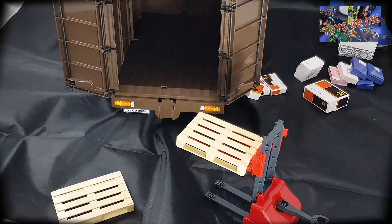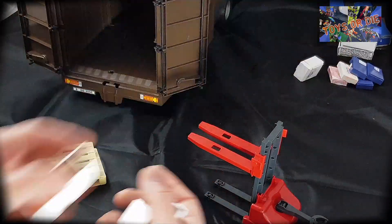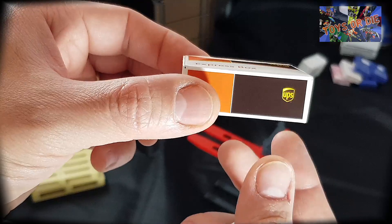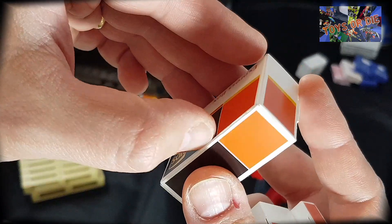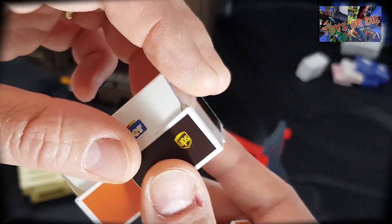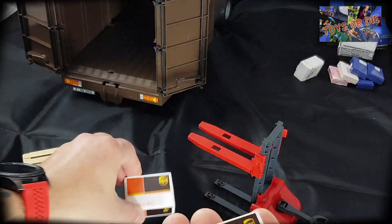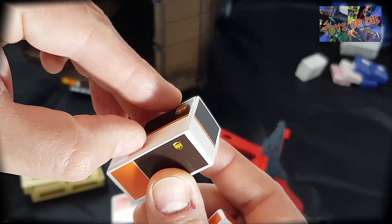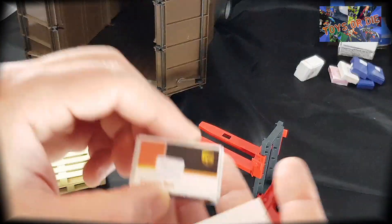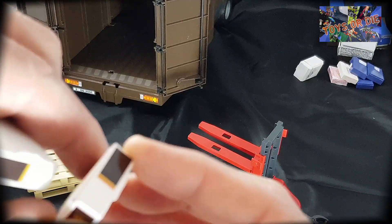C'est vraiment le côté fun de ce modèle, je trouve, d'avoir mis le transpalette. Autre chose de fun, c'est que Bruder a donné une petite plaquette cartonnée pour pouvoir faire ses petits colis à l'effigie de UPS. Ce sont des colis qui sont fonctionnels. On a quatre colis différents : on a le tout gros, celui-ci — toujours fonctionnel — et puis on a les petits, qui sont eux aussi fonctionnels. Pourquoi se gêner si on peut le faire ?